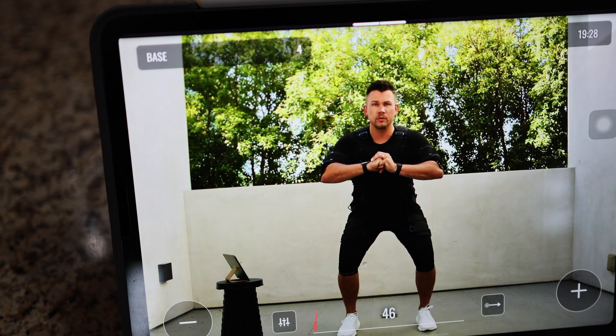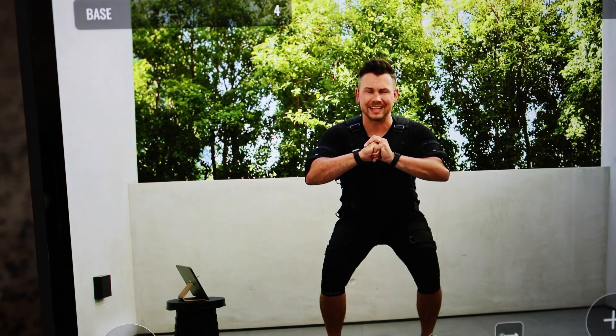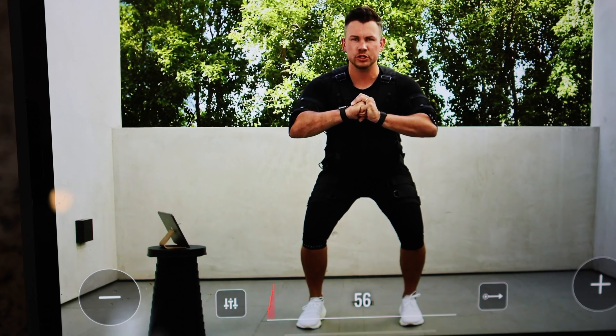I had never used any form of powerful EMS before the Catalyst, so having instructor guidance as I went along was really useful. Every single one of these EMS workouts is purely bodyweight. Although I'm a huge proponent of resistance training with free weights and bands, those carry the risk of potentially debilitating injuries that can sideline you for weeks or months. With EMS you can still activate the same muscle fibers without that same potential risk.